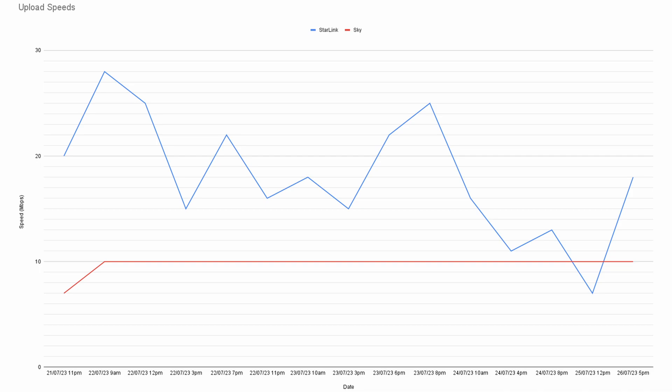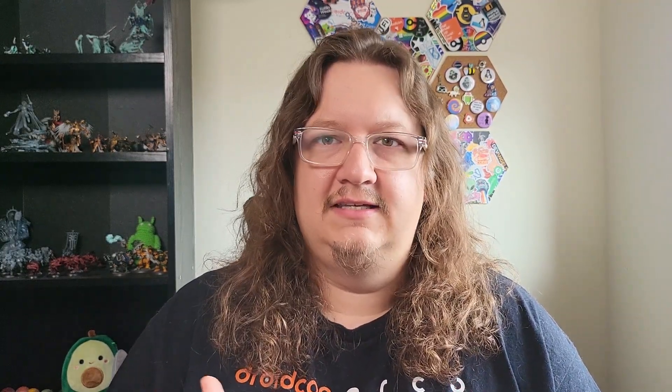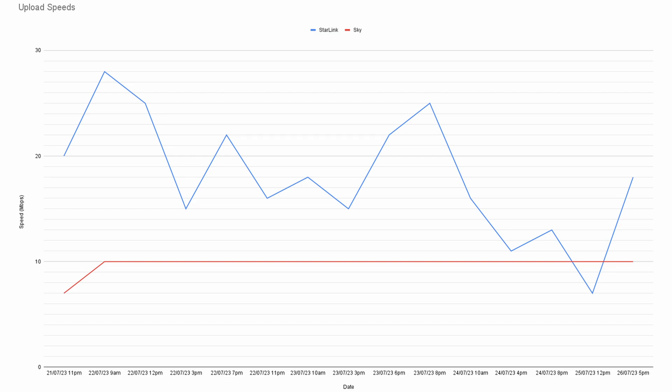If we compare that to the speed I was getting through my usual internet provider Sky — where basically it's just copper and we don't even have fibre to the cabinet — my upload speeds were about 10 megabits per second and my download speeds around 25 to 28. So it's a big increase on the download speed, which was the main issue we were facing. Definitely for my use case — I work from home and my wife also works from home — so if we're both on a video call, the old internet just wouldn't work. We got to a point where we had to schedule meetings to make sure only one of us needed the bandwidth, which is ridiculous in the modern age.